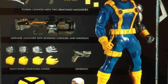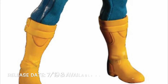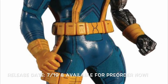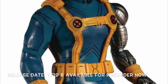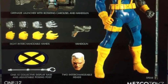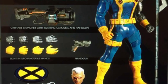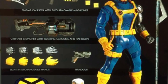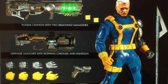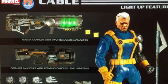Starting off with the Mezco Toys 1/12 Collective PX Exclusive Cable, this is going to be releasing next summer, July of 2019. He did just go up for pre-order, so if you prefer this version of Cable over the regular version, you can pre-order him now. He will be included with a Mezco stand, two alternate heads, eight interchangeable hands, a handgun, a grenade launcher, a plasma cannon with two removable magazines, a spear, and a light-up feature. Those guns look dope.